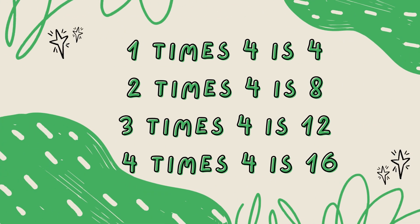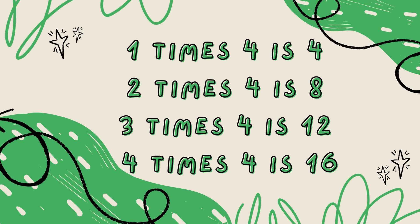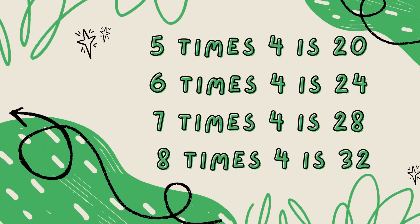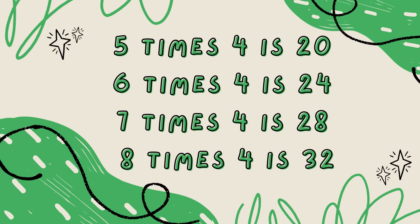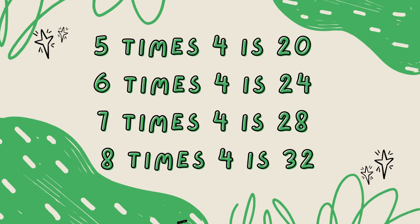1 x 4 is 4, 2 x 4 is 8, 3 x 4 is 12, 4 x 4 is 16, 5 x 4 is 20, 6 x 4 is 24, 7 x 4 is 28, 8 x 4 is 32.